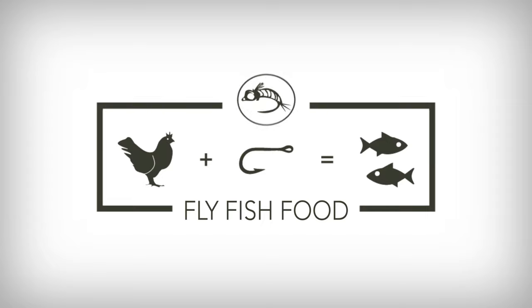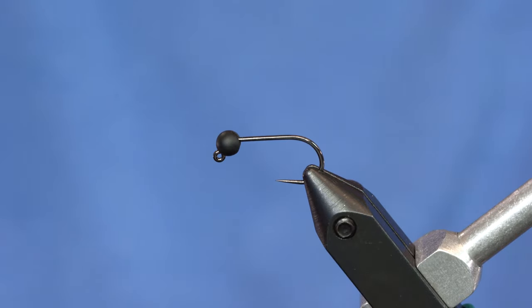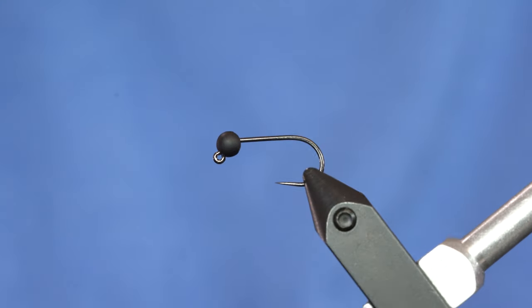We're going to tie a leech pattern that has killed it the last two fishing trips for us. This little leech pattern is responsible for Brandon's big brook trout that you saw. It's been responsible for many cutthroat that we've caught at our local reservoir named Strawberry. Pretty much anywhere we fish this it's produced, and Lance kind of showed this pattern to us — so this is called Cheech's favorite leech that he invented and Lance didn't.